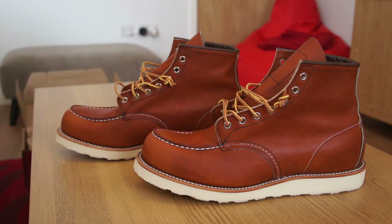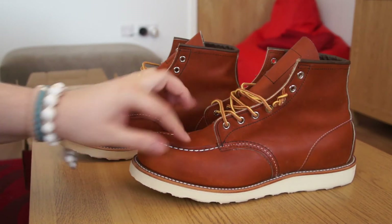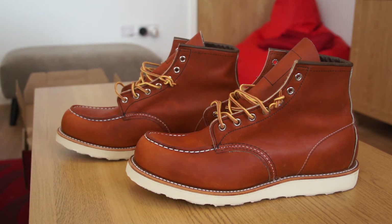The mock toe — for those who don't know — is a rim of stitching around the toe area that gives a little lip to the front of the shoe rather than a plain rounded toe. The Oro Legacy is the colorway and model number 875, which I believe is the original silhouette that Red Wing produces and the one I've liked the most. They do have darker variants with different model numbers, but this is the one I preferred.